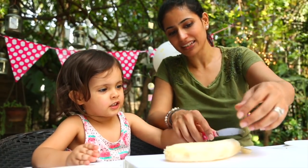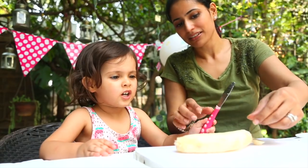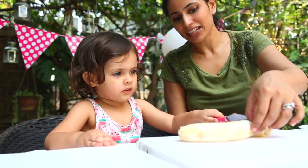Cut it sideways, Daria, like this! See? Like this! No, but you have to cut it like this! Long! I need you to cut it long! See? Because then we need to make the body of the doggy! The body of the doggy is getting shorter!